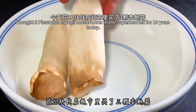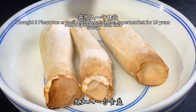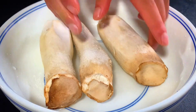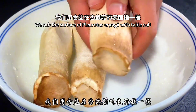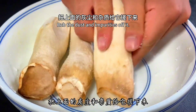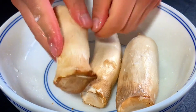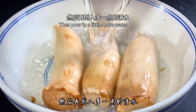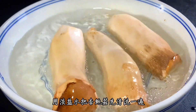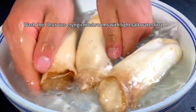I bought some pleurotus eryngii mushrooms at the supermarket. First, get a spoonful of salt and rub the surface of the mushrooms with table salt to remove dust and impurities. Then pour in a little water and wash the pleurotus eryngii with lightly salted water.